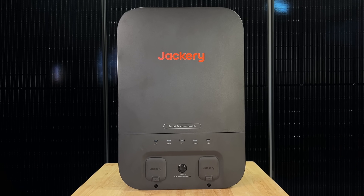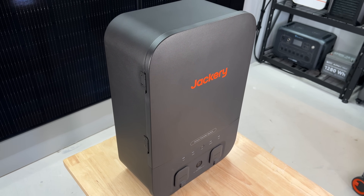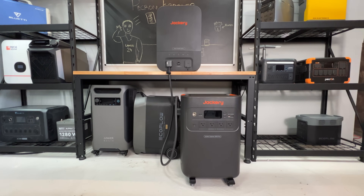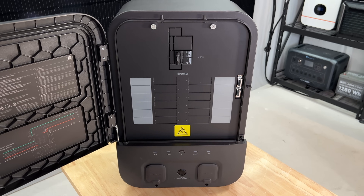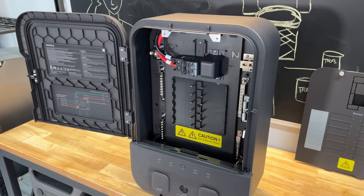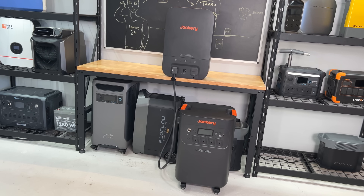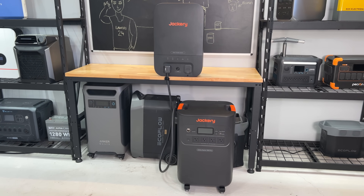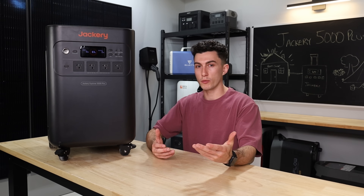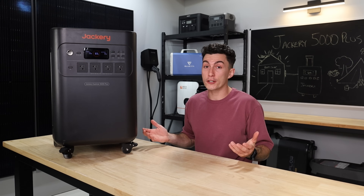Jackery also released a smart transfer switch, which is pretty cool. We've seen this from companies like EcoFlow and Anker with their smart home panels. Jackery's is kind of cool because it's basically a sub panel — the breakers and everything are right inside of it. You can plug two 5000 Pluses into it, run multiple expansion batteries, and use it as a sub panel that allows you to peak shave. You can charge it through that panel at 240 volts and then put 240 volts into the panel. It also allows for uninterrupted backup — when the power goes out, the units you have plugged in will instantly power whatever's on your sub panel. The design is clean, simple, and it performed really well in all of our testing. The only thing we don't like is there are no pre-drilled holes — you have to drill your own.